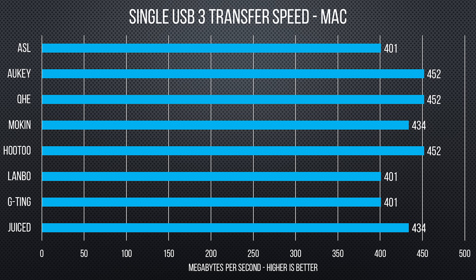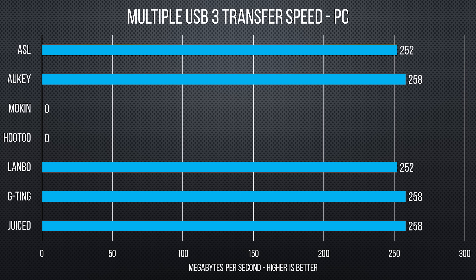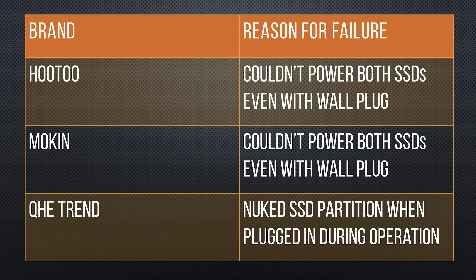Curiously, Apple's MacBook Pro USB 3 performance was better across the board than the Razer Blade late 2016. When transferring between SSDs, the more robust hubs flexed their muscles a little bit — not necessarily in terms of speed, but in terms of completing the race at all. I'll forgive requiring extra wall power to handle a couple of SSDs, but Hutu, Mokin, and QHE Trend all failed this test miserably for a variety of reasons.